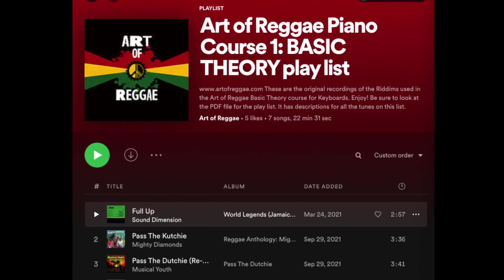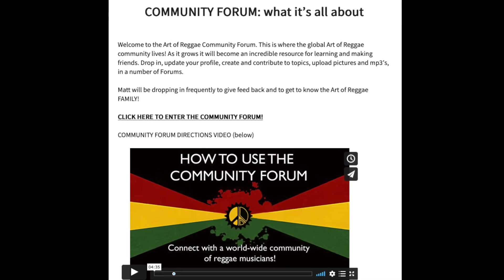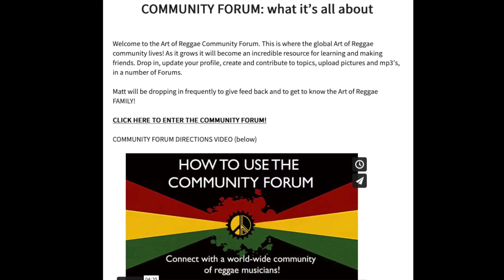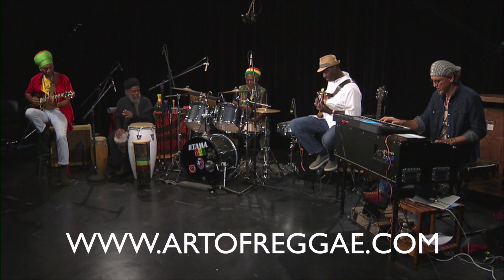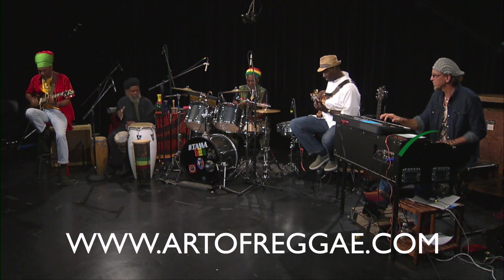There are many downloadable PDFs and a community forum where you'll meet reggae musician enthusiasts from across the globe. Sign up for a monthly membership and start your journey into a deeper understanding of this profound and transformational musical art form.